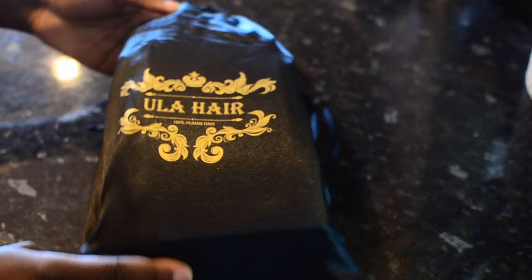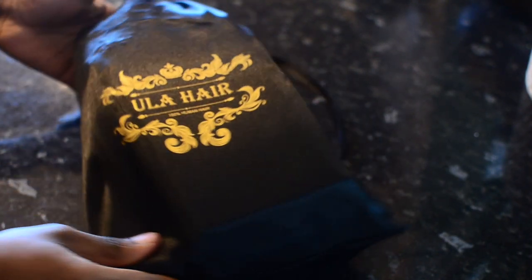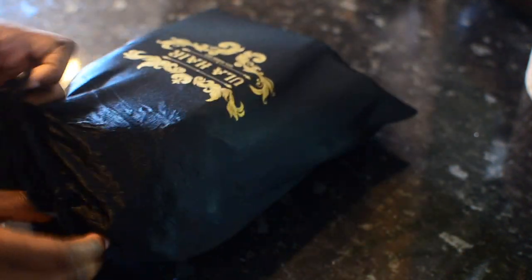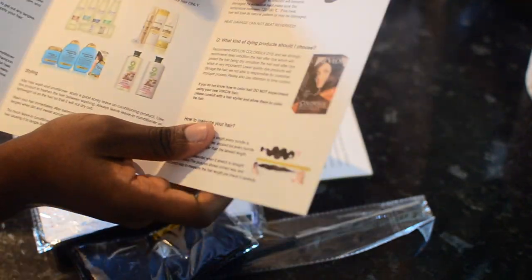Hi guys, welcome back to my channel. In today's video I'm going to be showing you a very detailed, beginner-friendly installation of a wig — a closure wig. I personally do not recommend frontals for beginners, so this wig is a must-have. It looks like a frontal because it's a five by five. This hair is from Ula Hair, and the first thing I see is an instruction booklet.